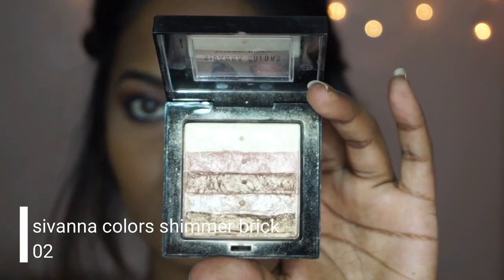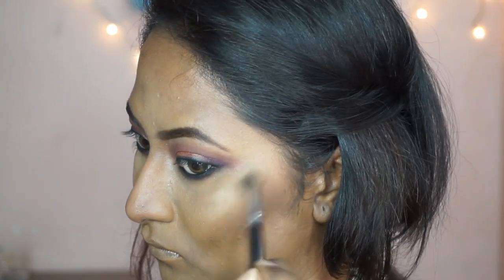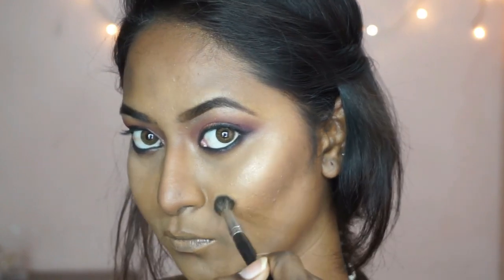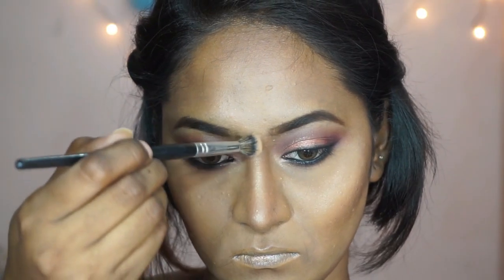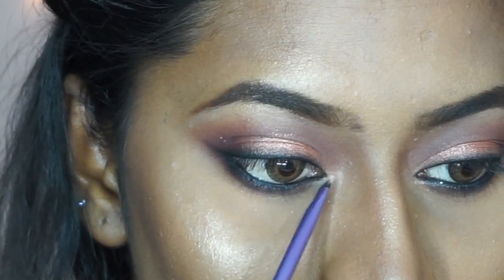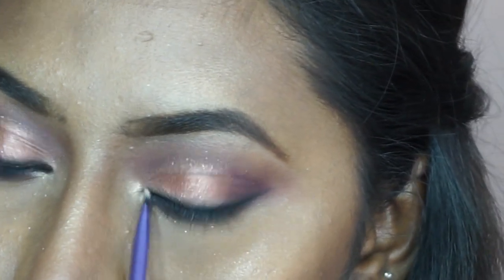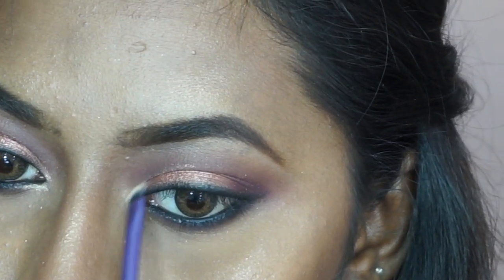To add a wet-looking glow to my face, I'm using the Sivana Colors shimmer brick highlighter, applying it on the tops of my cheekbones, the bridge of my nose, my cupid's bow, my chin, and also highlighting the inner corners of my eyes and my brow bone. This highlighter looks absolutely beautiful on all skin tones.